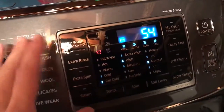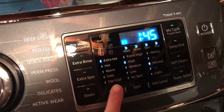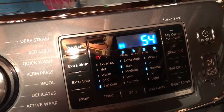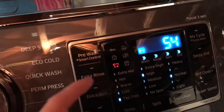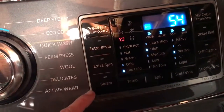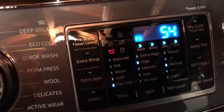Over here you have the touch panel for the water temperature. I usually do tap cold, high spin, normal soil level. Then you have all these extra things: pre-wash, extra rinse, extra spin, and steam. I only use the steam sometimes.